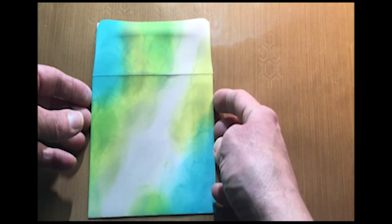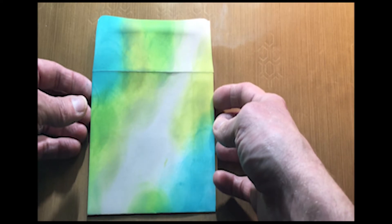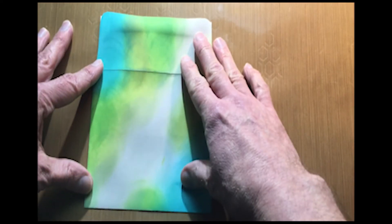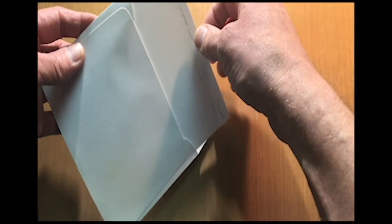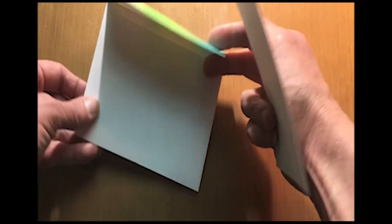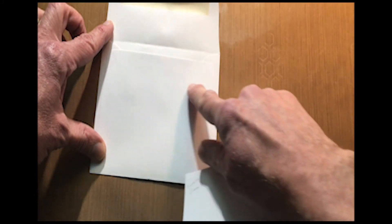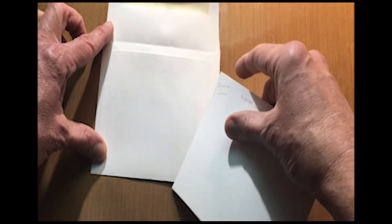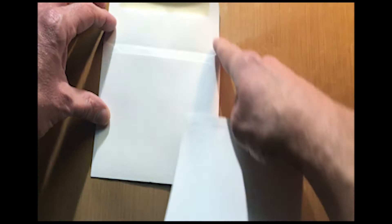The next technique I'm going to show you is building up some layers. What I want to show you on this card is that I've done my front, and I want to carry the same kind of pattern to the back. And when I want to do this, I actually want to color behind the flap of the envelope as well — that just adds a cool property where when they open the card, they see you went underneath the flap.